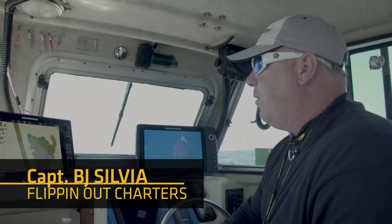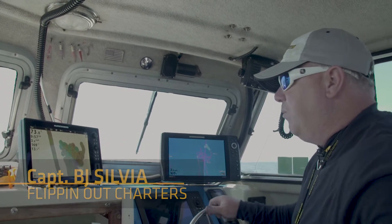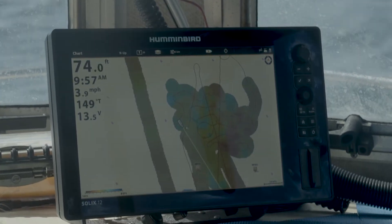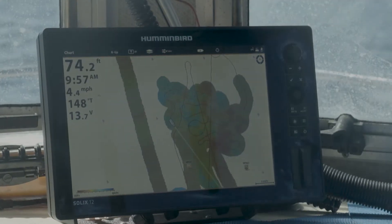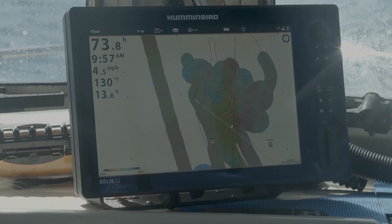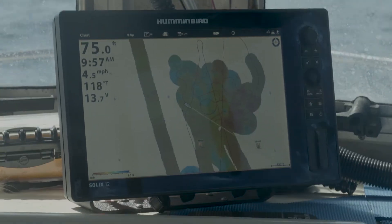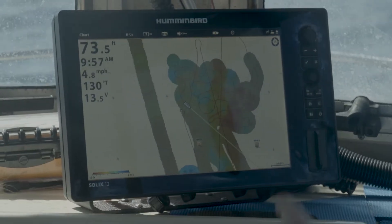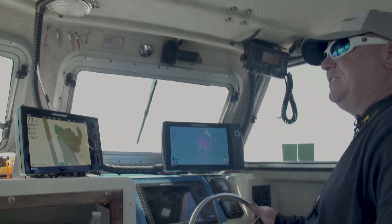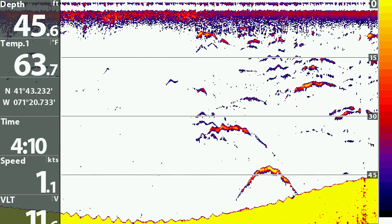We're out here checking out our charts, and I have a rough idea of where these fish hang. Now we have a good idea — these fish like to lay in soft bottom, nice sandy bottom, and they like to lay on the edges of rocky bottom, and that's where they feed, in the rocks. We want to drift through the sandy bottom. Right here on our charts, it tells you exactly where the hard bottom is and where the soft bottom is. If I want a sea bass, I get up on the hard bottom. If I want a fluke, I get up on the soft bottom. It's that simple.